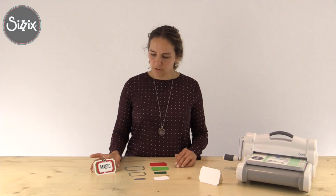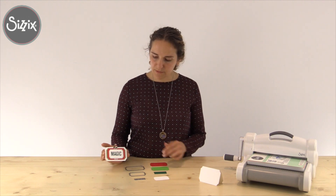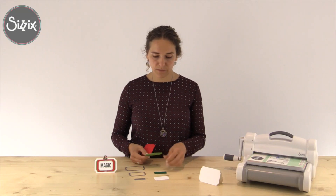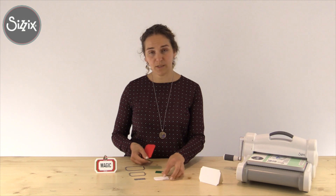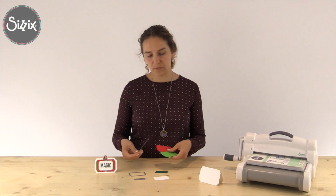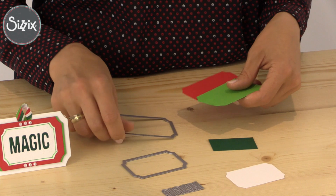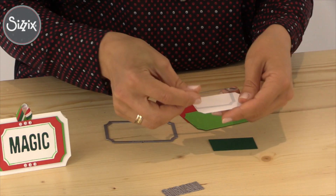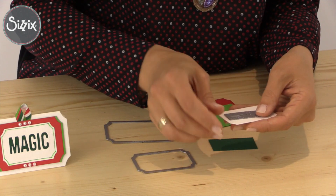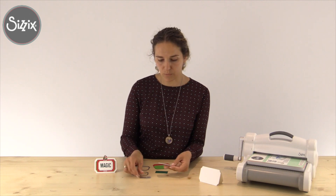Now we're going to continue with decorating the card. We're going to create layers. I used red, green, dark green, white green, dark green and white cardstock. I already die cut for you the size of the framelit ticket and a smaller size in white, and I also used the word 'magic' to die cut on the front. Of course you can use any kind of word you like.